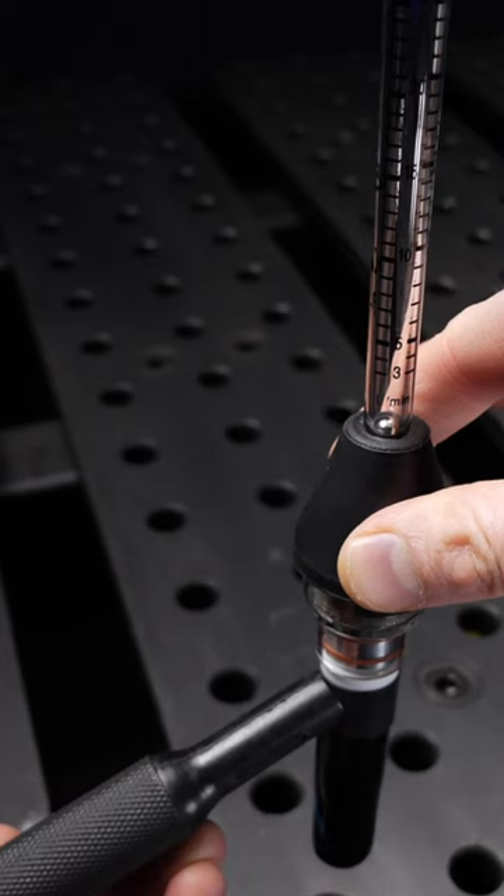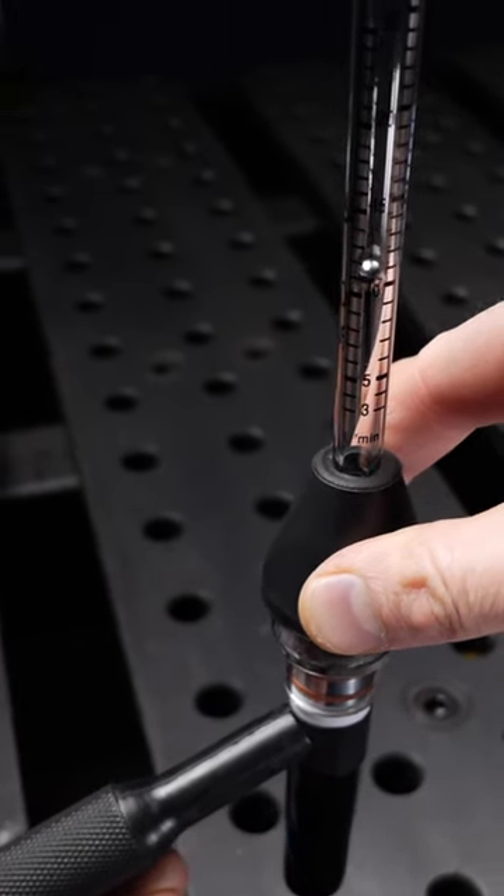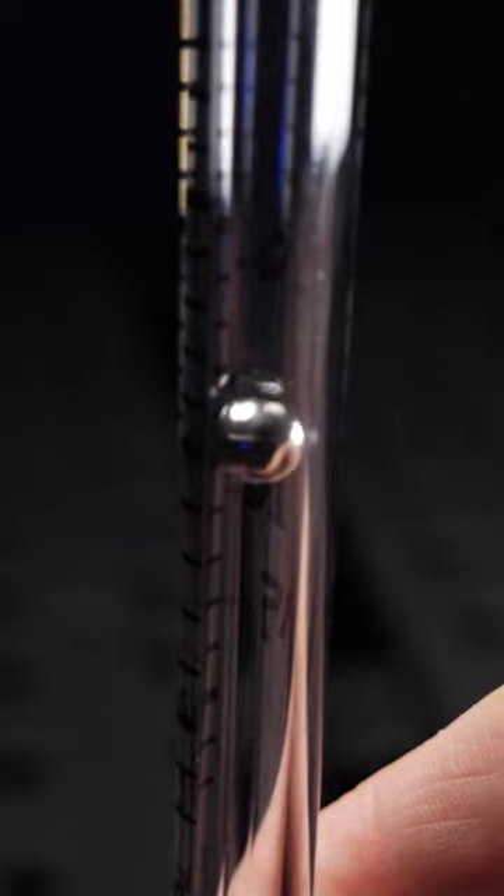Safely activating the gas through your torch, you can see that the gas activates the ball readout. You can see exactly what your torch is outputting for gas volume. This is where I discovered the problem.